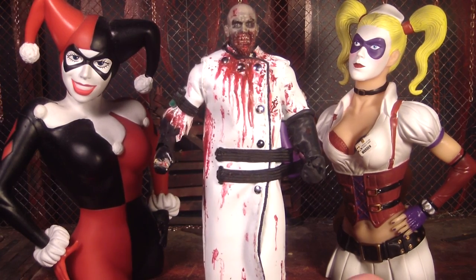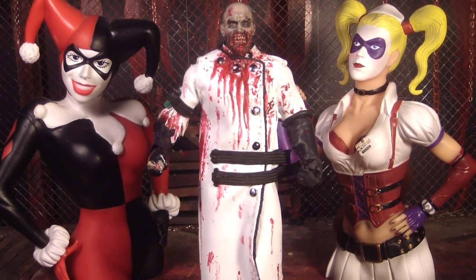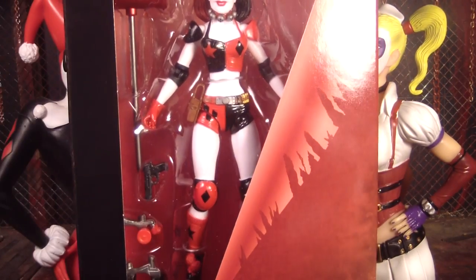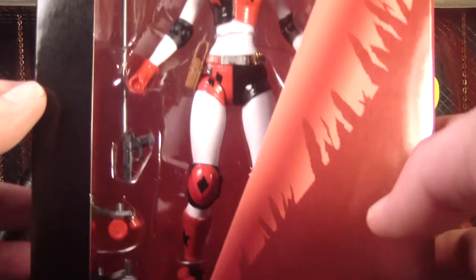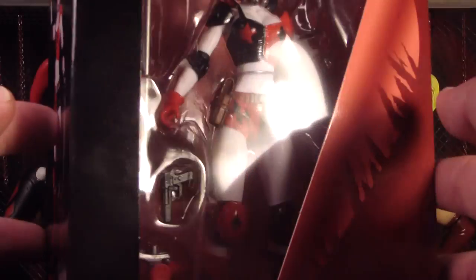Hello, this is Mr. Evil Cheese and this is my review of the DC Collectibles New 52 Harley Quinn action figure. Online they call this the roller derby Harley Quinn because she comes with roller skates and she's wearing a roller derby outfit. It's really awesome, and here's the back of the package.